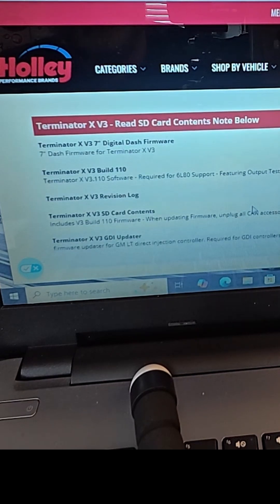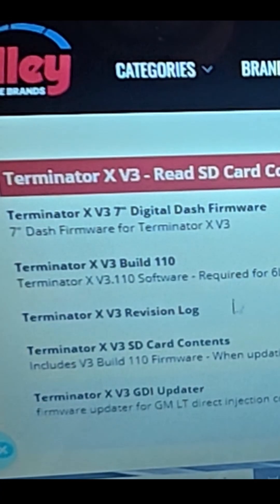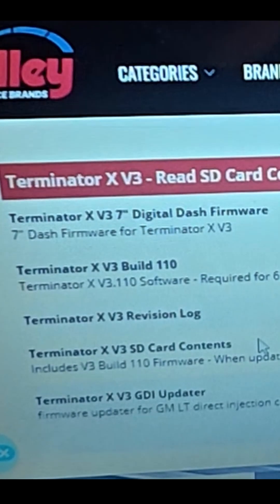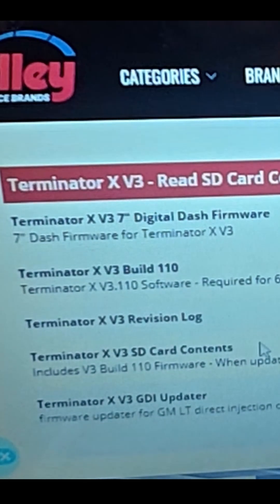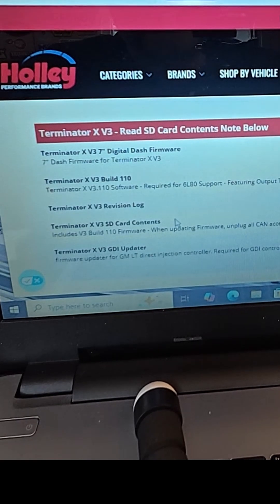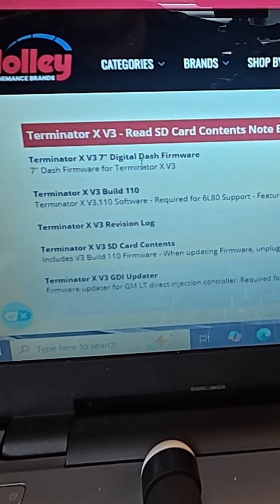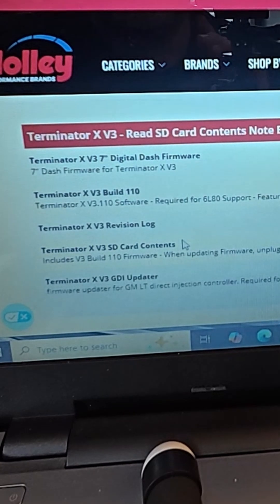Here you can register, and here is all of the software. Holley has a video on how to do this — it's super easy. You can download all the information, the firmware and software, onto your SD card and put your SD card into the handheld, and then it will update the software and the firmware together. It's all here on Holley's website and it's pretty easy. I'll put a link in the description to the video, but for this kind of stuff go directly to Holley.